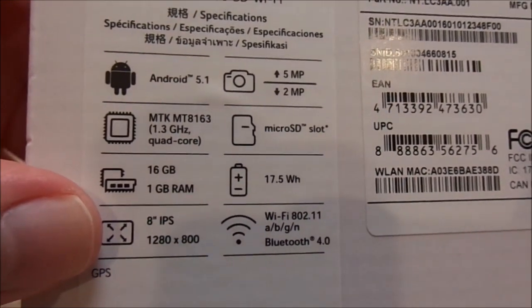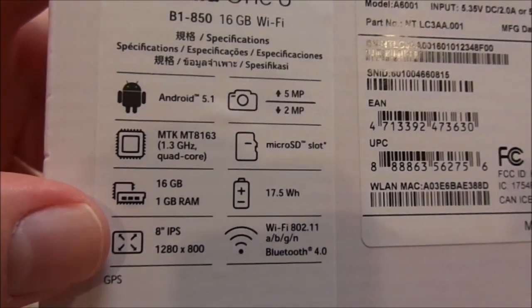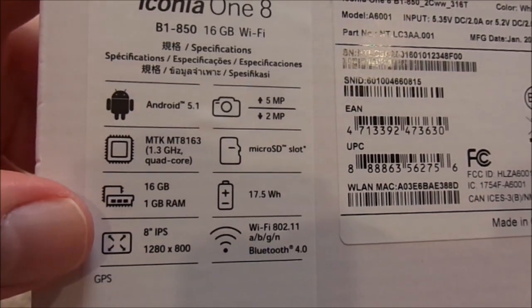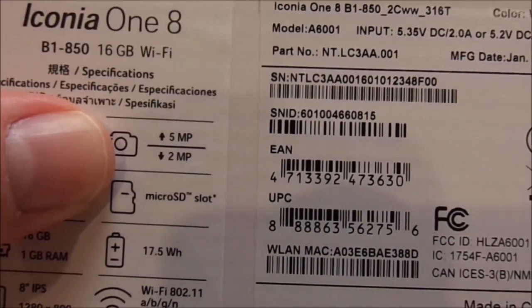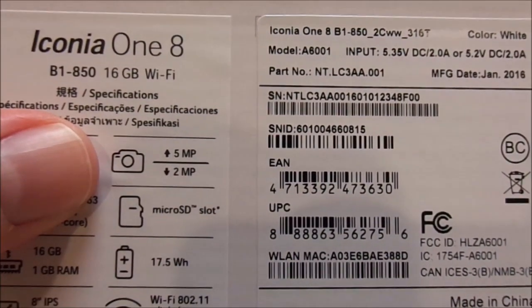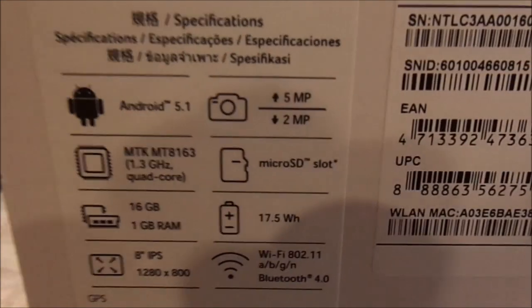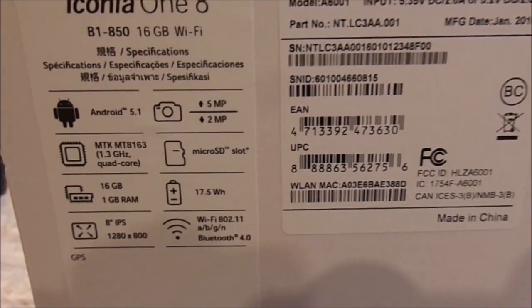It has an 8-inch IPS screen at 1280x800, so this is a 720p HD screen. Resolution is perfectly fine for what I need. If you are a die-hard gamer I'd recommend getting something with higher resolution, maybe 1080p. Up here on the box it explains there's a rear 5 megapixel and a front 2 megapixel camera — both are total garbage, I must say.